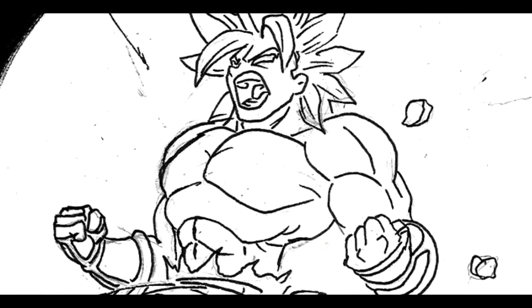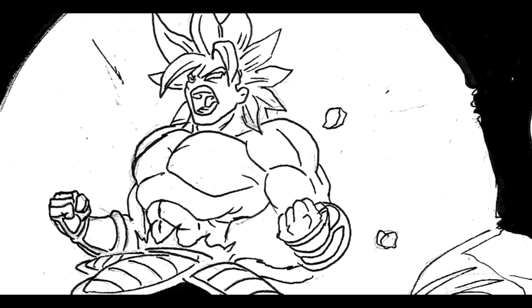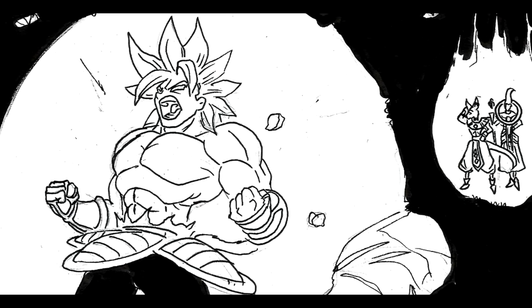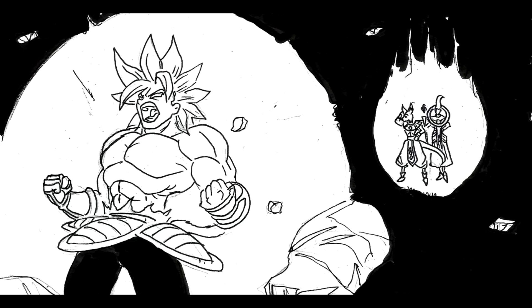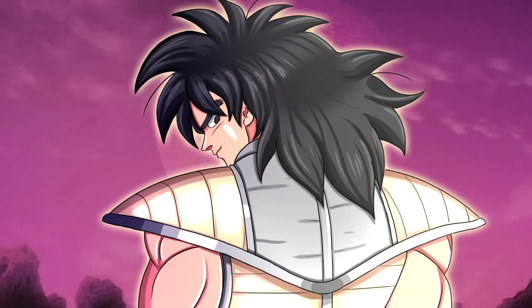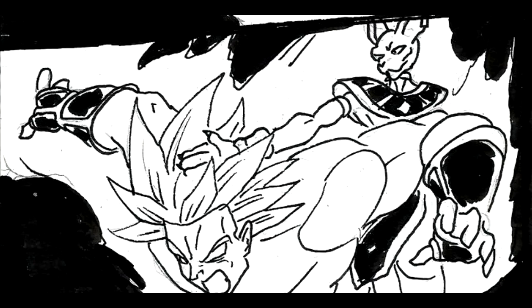Planet Vegeta is gone. Broly is the sole survivor of the planet's destruction. He has encased himself in his own ki and he is fine, but he is still raging. Just behind him, two beings he's never met before introduce themselves — Beerus, god of destruction, and his angel attendant Whis. Broly has woken up Beerus with his unusually strong energy. Beerus was having a vision of the Super Saiyan God when he was woken up and knew there was a correlation, but with the power Broly has right now, he is no match for Beerus. So Beerus knocks him out with one hit.